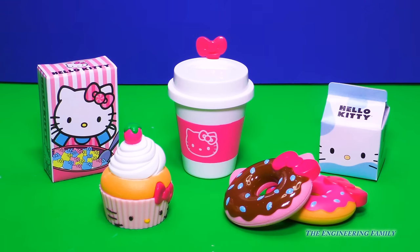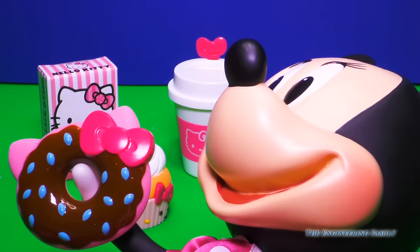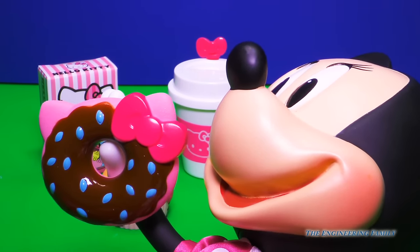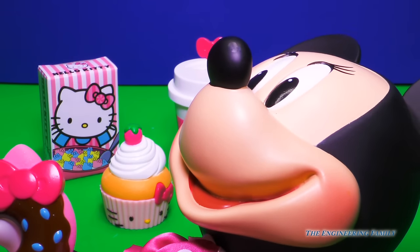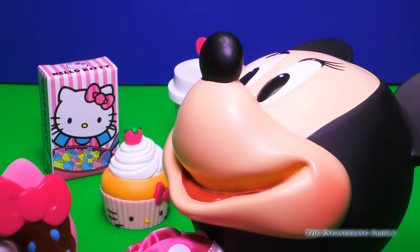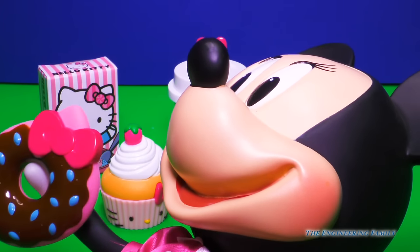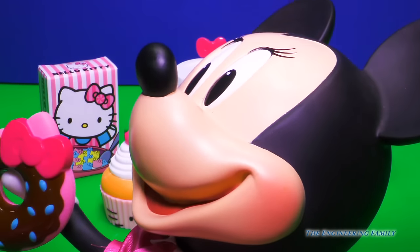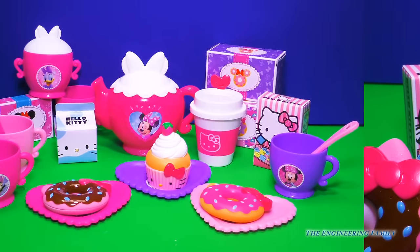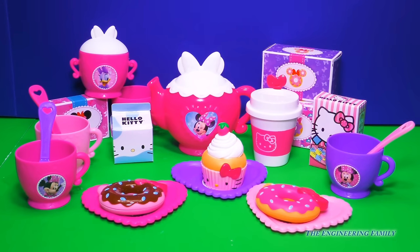This is gonna be the best tea party ever. I just love donuts. You can't eat it yet! Why not? We have to set the table and invite our friends. It smells like chocolate and it's so delicious. Alright, I'll wait. Awesome Minnie, this looks great. Now we just gotta call over our friends.